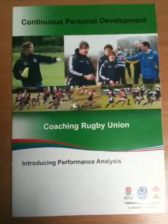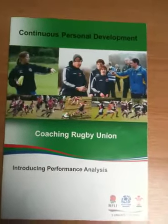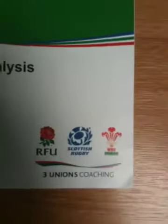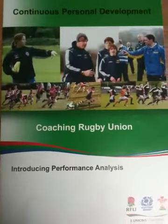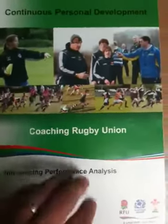How are you doing? I know I posted an image of this on the site before. This is a workshop document that goes with the introduction to performance analysis module for the RFU. I think it's also being run by the Scottish and Welsh rugby unions as well. Basically it's a one and a half or two hour workshop run in the evenings by various regional bodies around the country. So I just want to give you an idea about what's inside.